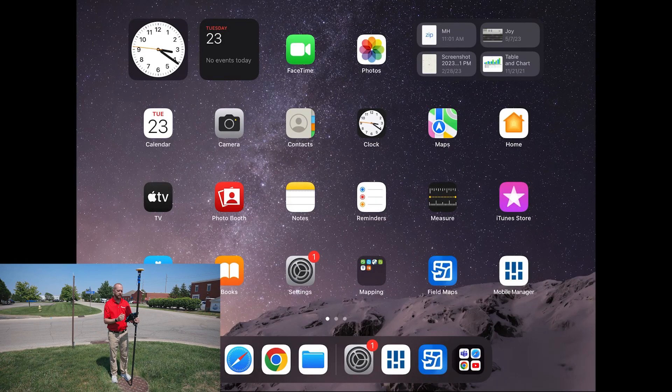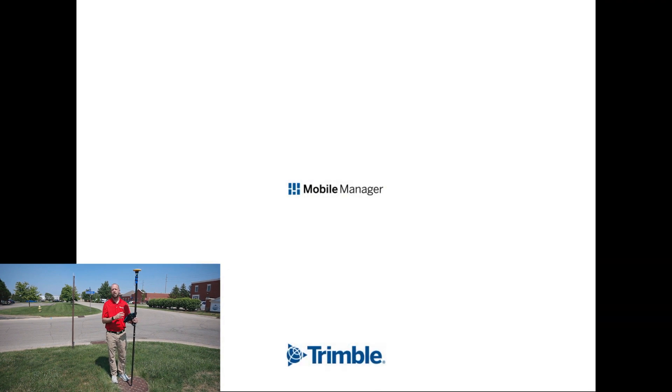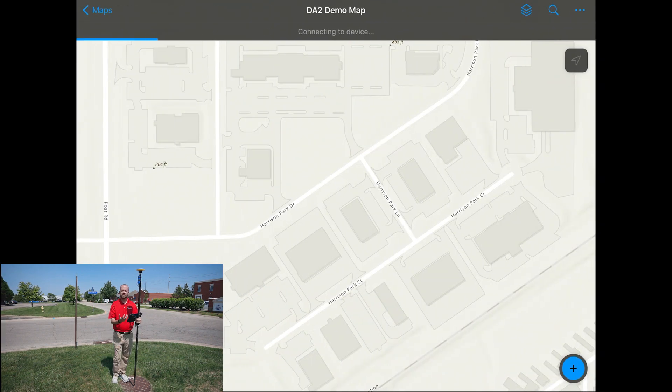All I need to do now is open up the Field Maps application, and in that Field Maps application, you will see Mobile Manager briefly flash, and then it will revert back to Field Maps. Esri Field Maps is already paired to my DA2, and I'm ready to collect data.